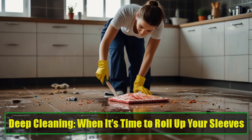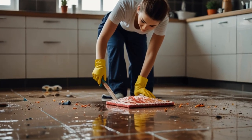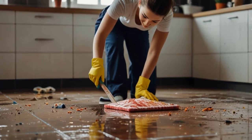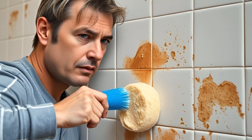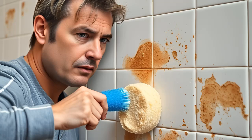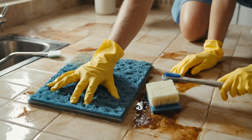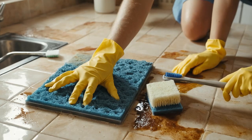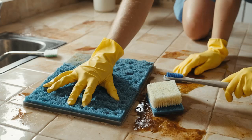Deep Cleaning: When It's Time to Roll Up Your Sleeves. Sometimes, you need to go all out with your cleaning efforts. For heavily stained areas with dried-on grime, stubborn grease, and sticky dust, don't underestimate the value of elbow grease. Use the rough side of a washing-up sponge or a toothbrush for the grouted areas. You may need to repeat the cleaning process several times to achieve the desired results. Experimenting with different cleaning methods can also yield better results, so feel free to try various approaches until your tiles shine.